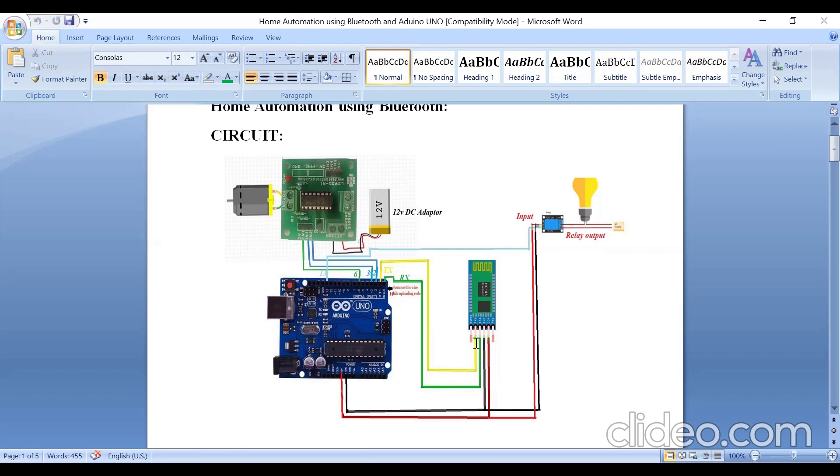Next, connect the RX pin of the Arduino board to the TX pin of the Bluetooth, and connect the TX pin of the Arduino board to the RX pin of the Bluetooth controller. While uploading the program to your Arduino board, you should remove the RX pin connection. After uploading, you do the TX and RX connections.